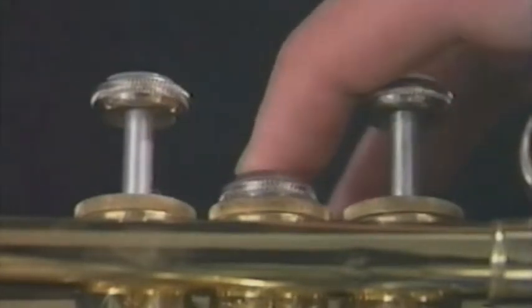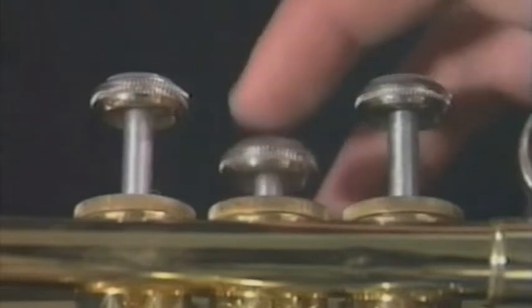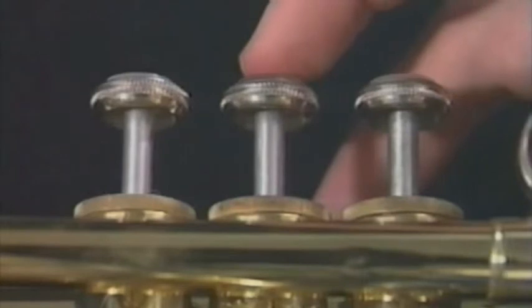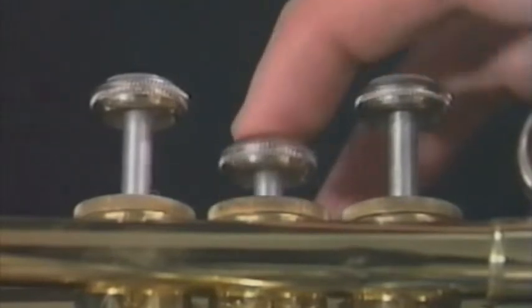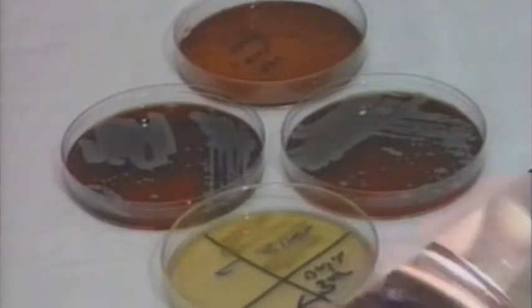Valves and tuning slides become sluggish, and sometimes freeze up. The spaces between piston valves and the valve casing are as close as one one-thousandth of an inch. Any buildup in the valve casing will cause sluggish valves. Your instrument can become a host to harmful bacteria and viruses. Buildup of plaque can cause red rot, a condition which can eat right through the metal tubing of your instrument. Buildup of plaque and food particles restricts airflow and decreases the quality of sound.